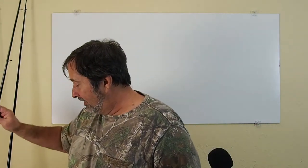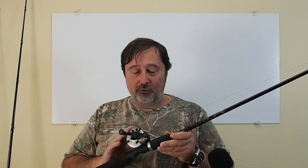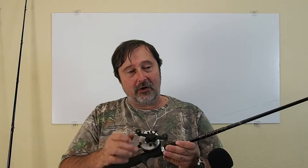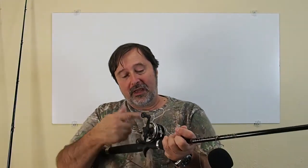Next I'm going to show your standard baitcasting reel — this is an Abu Garcia 4500 C3, a slightly older model. It's very good for catfish, bass, musky, or whatever you want to catch. It's lighter than the Penn, so when you get into big fish it should still hold up. This one is thumb-actuated style. You have your drag tension here and your spool tension here, and you want to set that spool tension so when you click it the line just goes out and when it hits the ground it won't backlash.